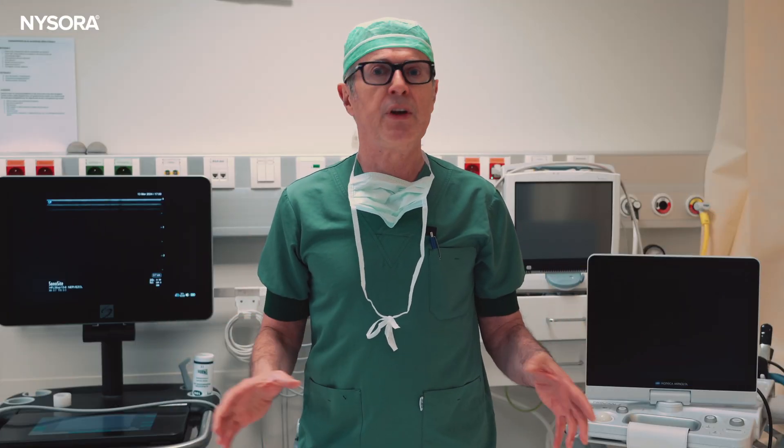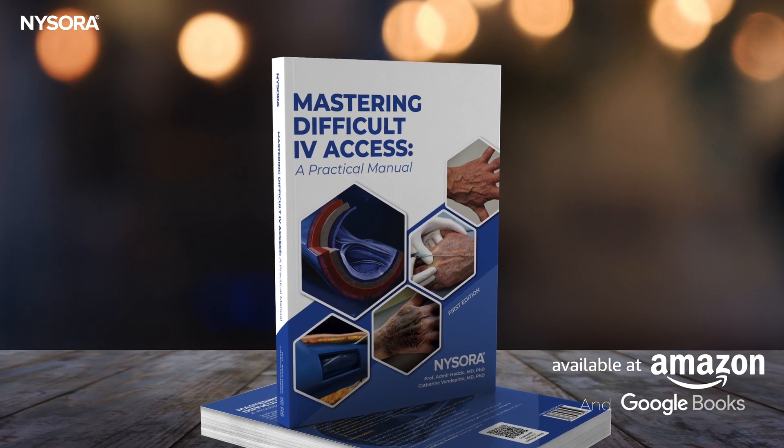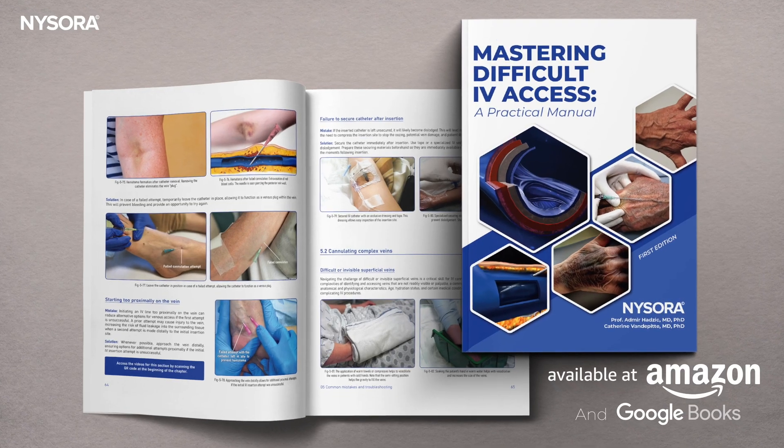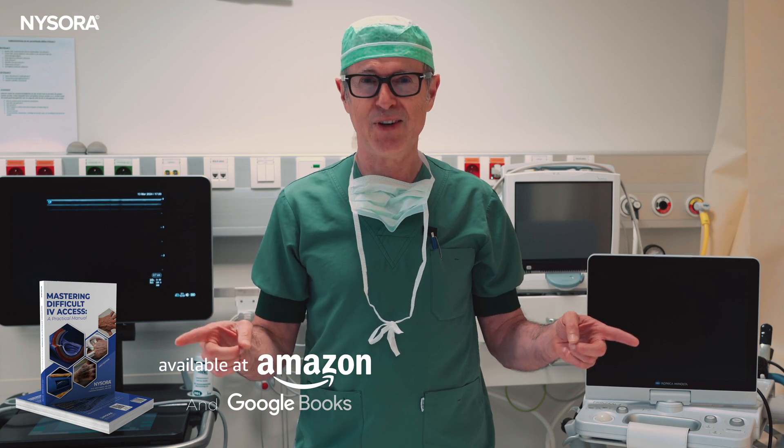In this video, we're going to feature a number of techniques and strategies from our all-new Difficult IV Access manual. Be sure to get yours at Amazon.com.